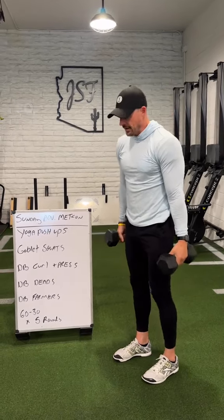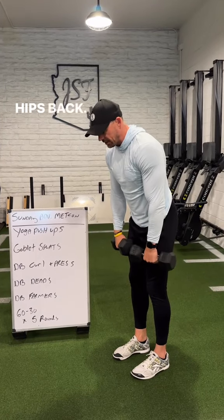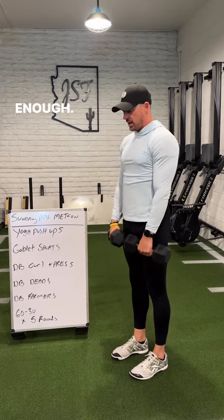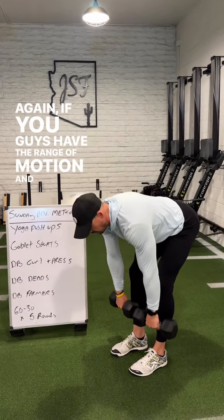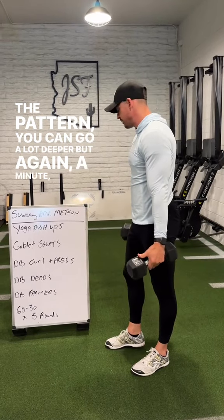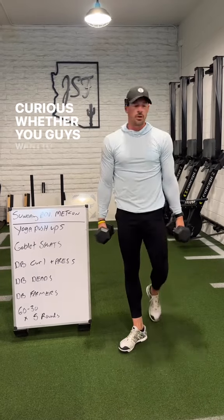Then dumbbell deadlifts — any hip hinge variation is fine. Neutral spine, drive the butt and hips back. For a lot of you, just going just below the knee is more than enough. If you have the range of motion and can own the pattern, you can go deeper, but a minute is more than enough time.